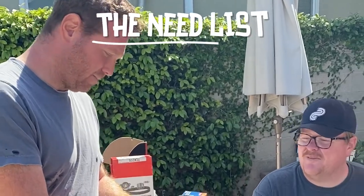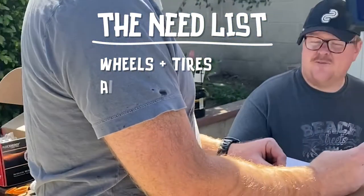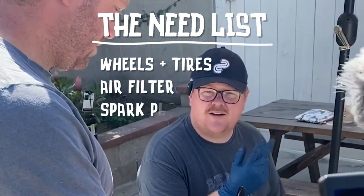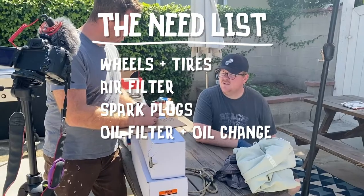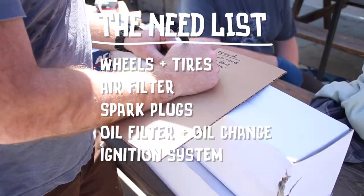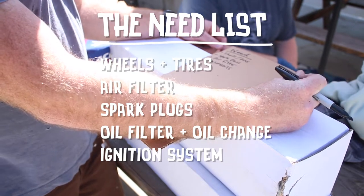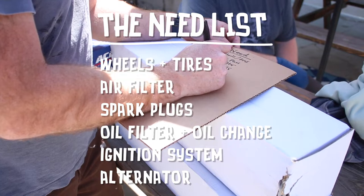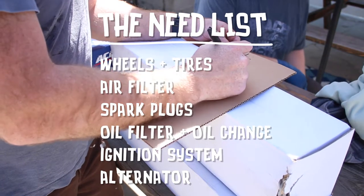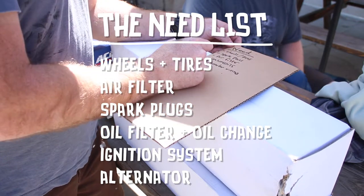Wheels and tires is definitely number one, whether that's the spacers. It's not a bad idea to do air filter and some of the basics — spark plugs, air filter, probably an oil change wouldn't hurt either. We could do ignition coils, it wouldn't hurt. Do we want to hold off on the alternator or swap that now? It definitely has some weird wiring we want to check out — alternator wiring. It looks like someone modified it, used crimp connectors, which are fine, but then they start corroding and falling apart after a certain amount of time.